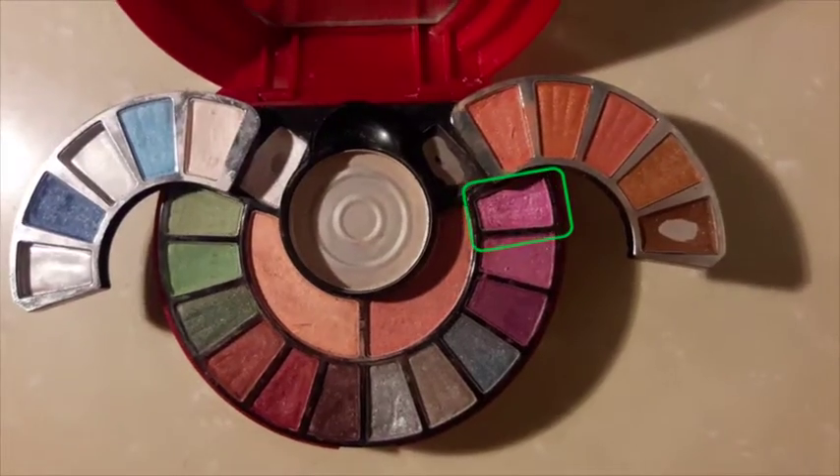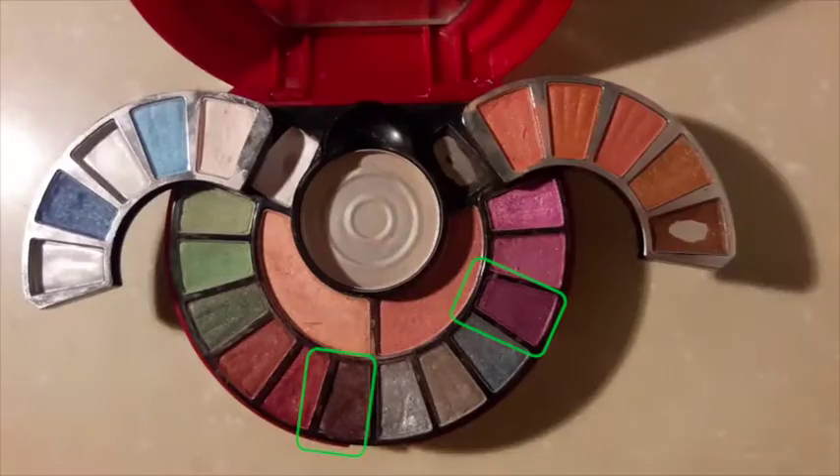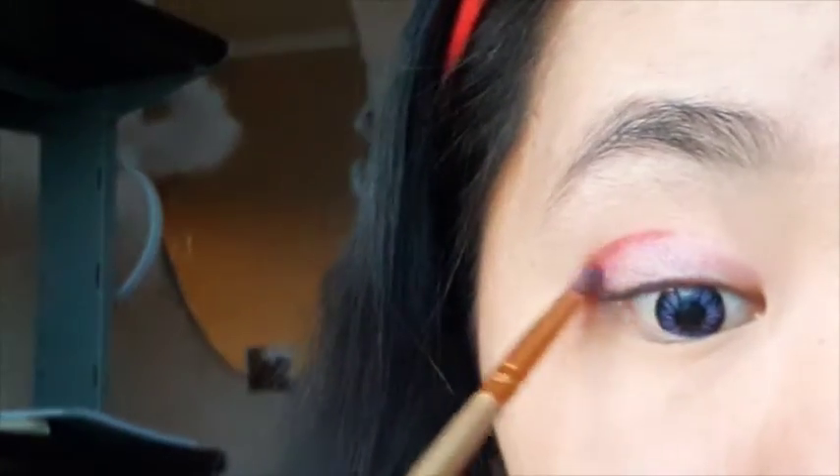Now, the fun part — the eyes. Remember, contact lenses are optional. First, with the light pink eyeshadow, cover your whole eyes. Next, purple and pink. Use dark purple or this burgundy shade and start defining your eyelid. This will add more definition to your eyes.